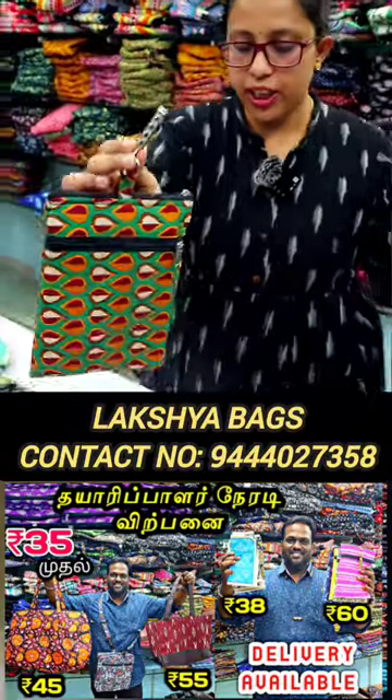High Utility Return Gift. Metal clasp is high quality. Made in India product.